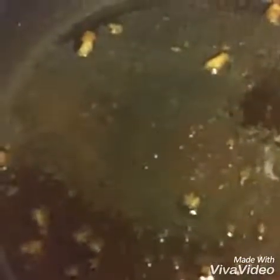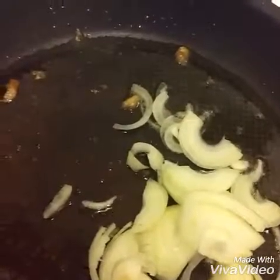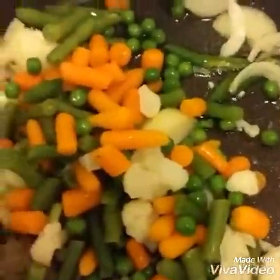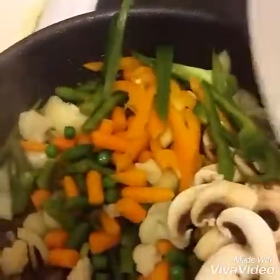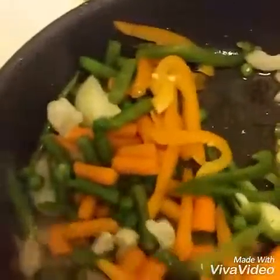Now in the same oil I'm going to add onion and green chili. I'm adding black pepper powder — almost one teaspoon — and all the vegetables, along with garlic and ginger. I'll fry everything together for around four to five minutes. Make sure the oven heat is very high.